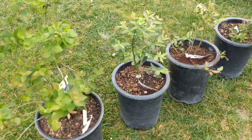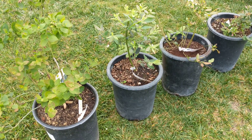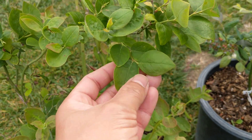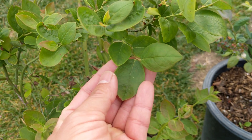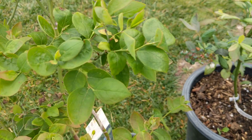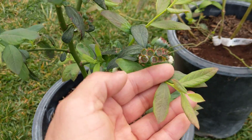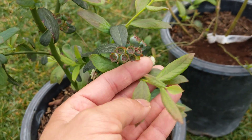Let's look at the differences between the varieties, starting with foliage. For the Sharp Blue, it's got these really interesting short and stout, almost teardrop-like leaves — very unique compared to the blueberry leaves I'm typically seeing, which are a little bit longer and narrower.